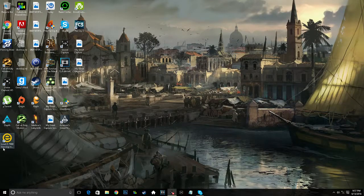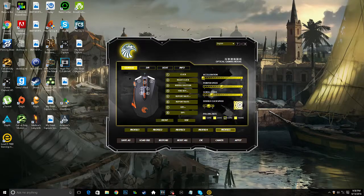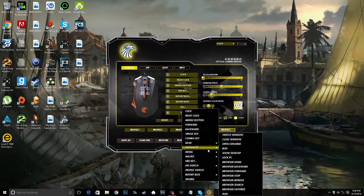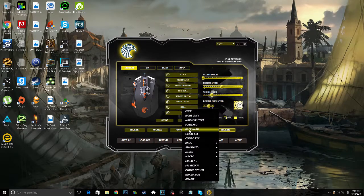So right now we're going to click on the program that came on the software disk. As you can see, it gives you different options for assigning what functions you want for each button. Say I wanted to make button number 7 do something while gaming — I can go to advanced, and I could choose lock, run, open explorer, close window, switch window, and a whole bunch of other functions. I could choose a lot of different functions, and that's one thing I really like about this.